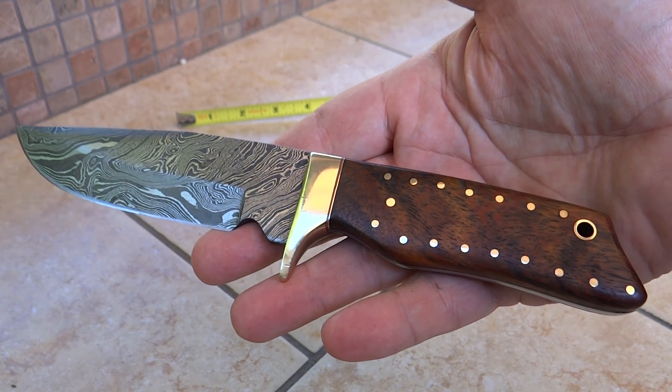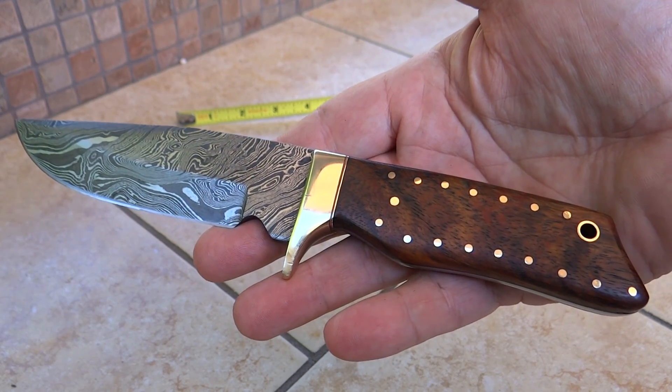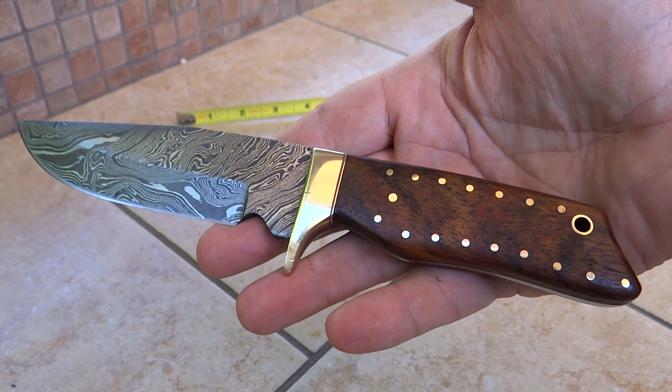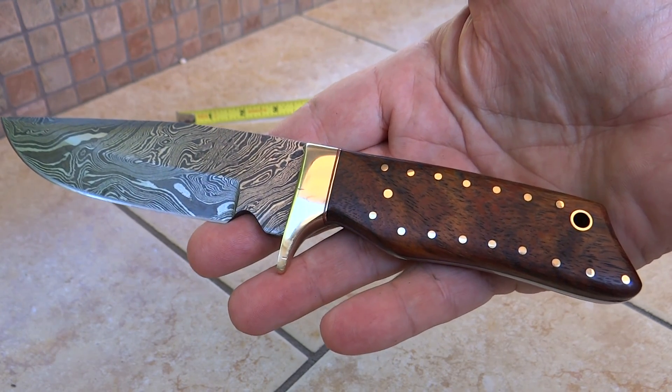Hi, this is Paul with DKC Knives with another new model. This is the DKC 500, called our Cougar — a beautiful custom-made, handmade Damascus knife.